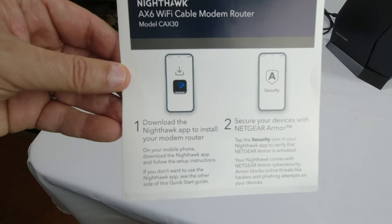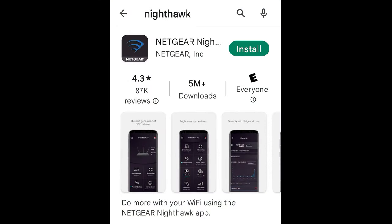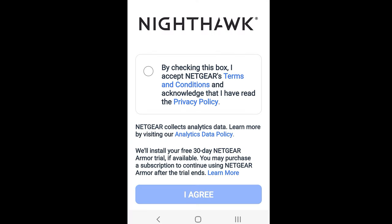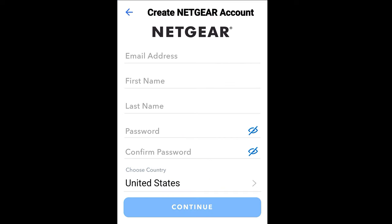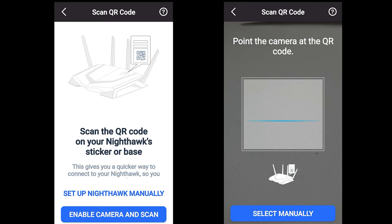The first step is to download the Nighthawk app to install your modem router. At the time of this video this was the setup procedure and what you would see in the Google Play Store. Once it's downloaded, click on the app, read and agree to the terms and conditions and privacy policy, allow location services otherwise the app won't work right, create a Netgear account if you haven't already, and then click 'Set Up a Nighthawk' and scan the QR code on the side of the Nighthawk itself.